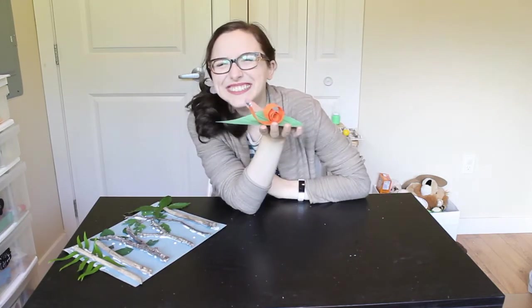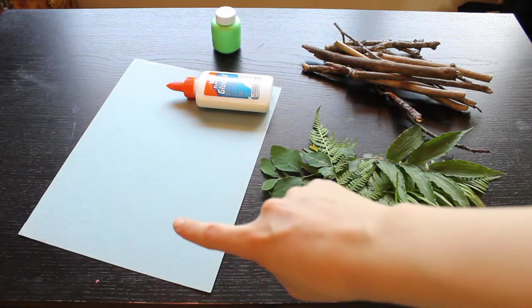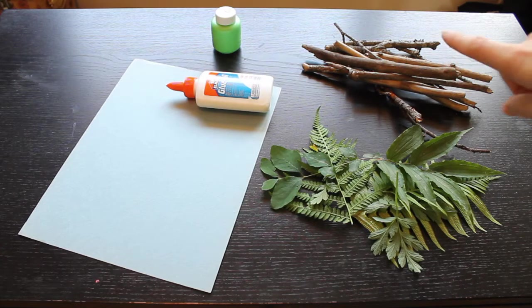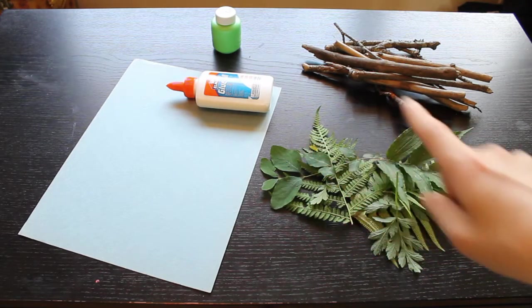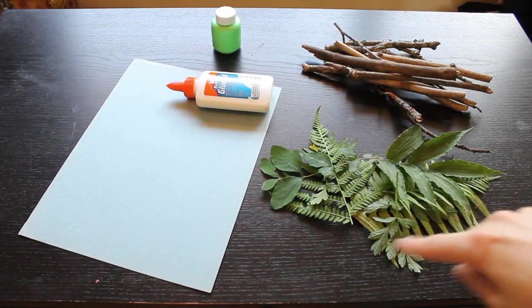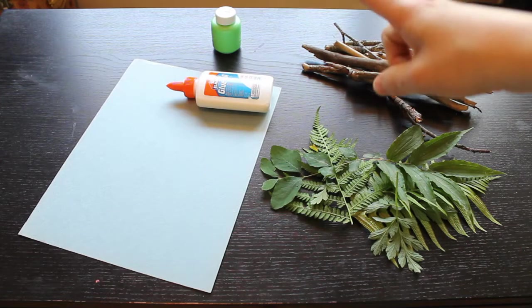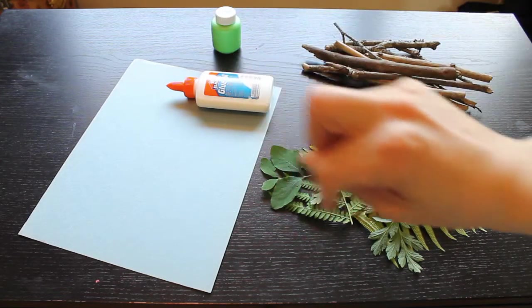Let me tell you all the things that we are going to need. For our forest craft you are going to need one piece of paper, and then a bunch of sticks that you find outside, and some leaves that you also find outside of a whole bunch of different sizes. If you don't want to use leaves you can use some green paint or some green markers or crayons or something like that. And then we'll also need some glue.